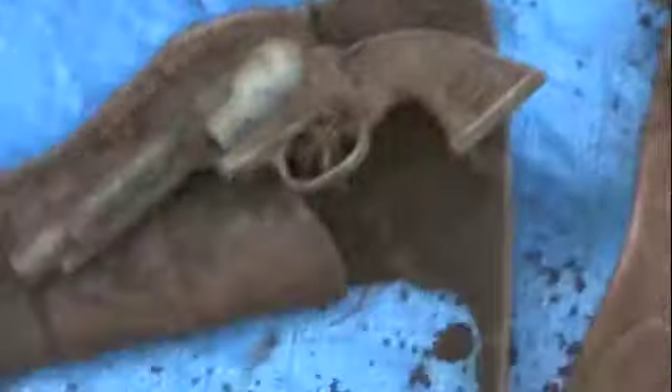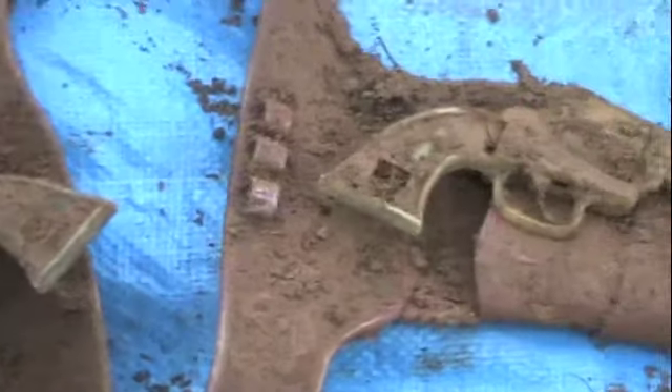As the old saying goes, you just never know what's going to come out of the ground. Here I thought I had a drummer boy's belt buckle, and it turned out to be a toy cap gun set. I'm satisfied.